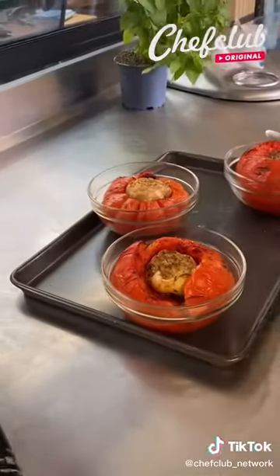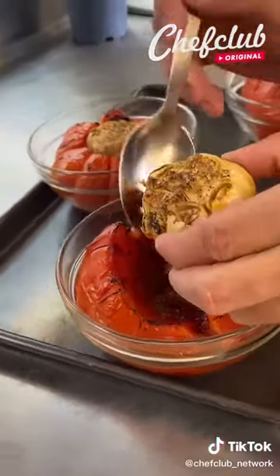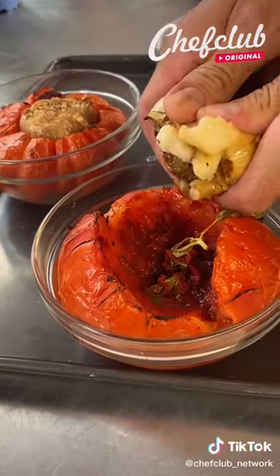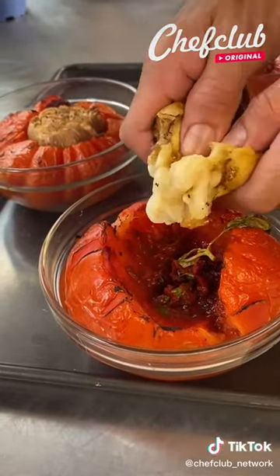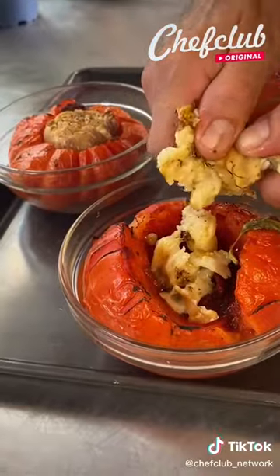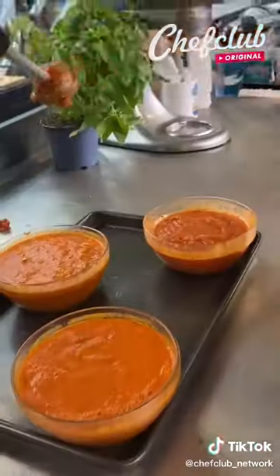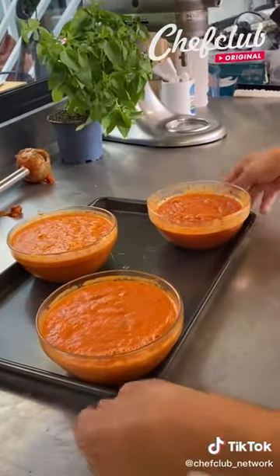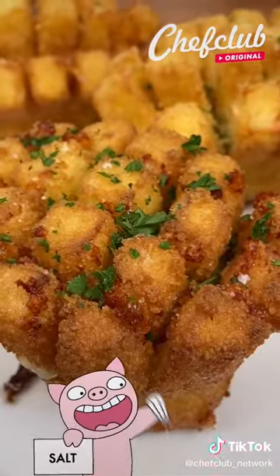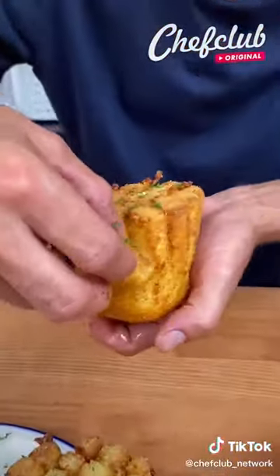Alright guys, so we are back from the oven with these beauties. Carefully, take out your roasted garlic. What we're going to do here is use the inside obviously — we're going to squeeze. Now that this marinara sauce is ready, dress them up with a little parsley, salt. Now let's taste this.